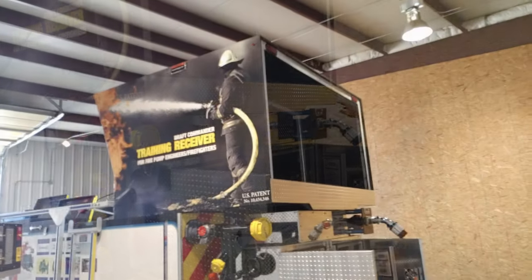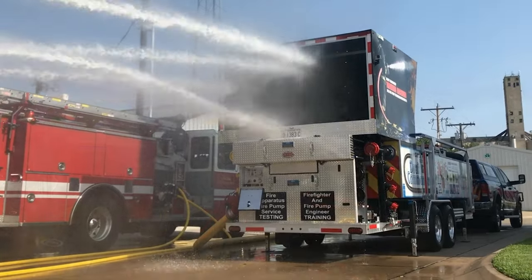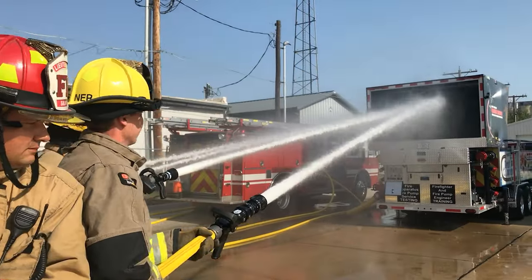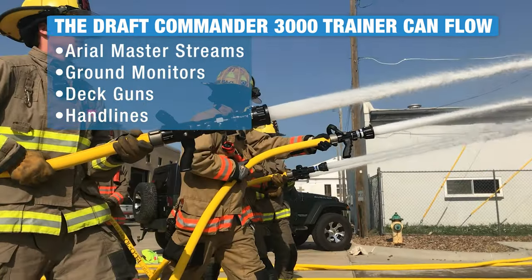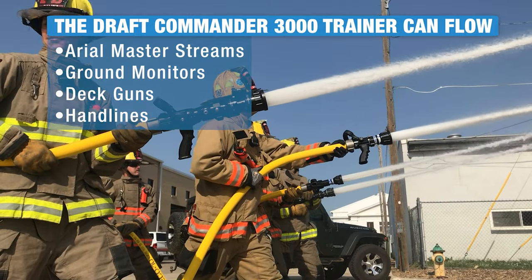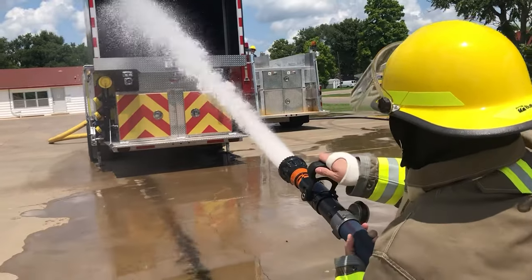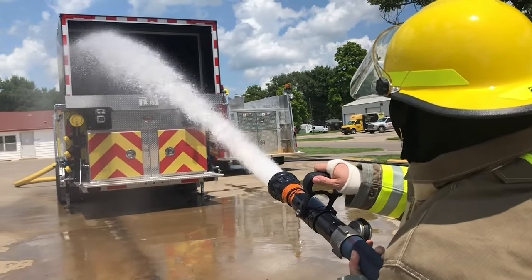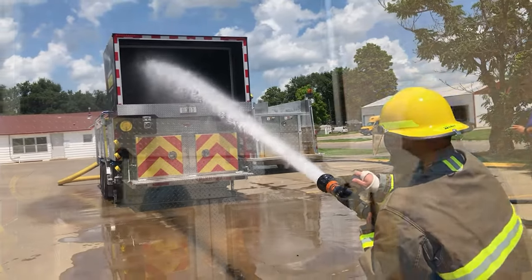The Draft Commander Training Receiver — the heart and soul of the Draft Commander Trainer — will allow four firemen to stand back and flow four hand lines, from inch-and-a-half and inch-and-three-quarter up to two-and-a-half inch. Master monitors, ground monitors, and even deck guns can all be flowed in the back of the trainer, allowing fire instructors to simulate any fire flow and train their pump engineers and pump operators.